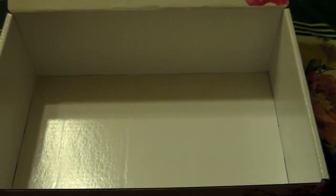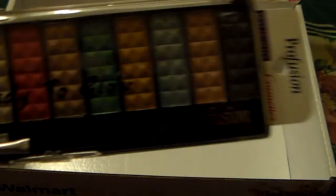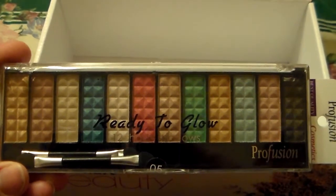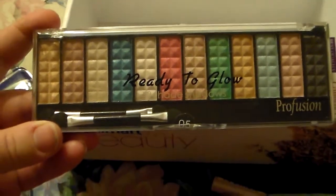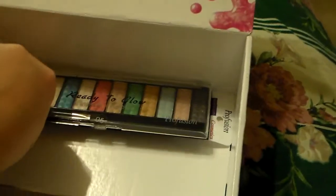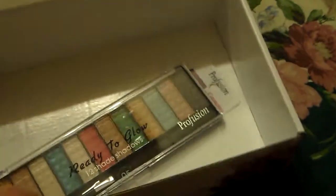This is going to be an eye product giveaway. The first thing that's going to be in the eye product giveaway is the Ready to Glow Profusion 12 Shadow Palette. I figured y'all might like this because it has some really pretty neutrals and really pretty colors you could use any time of the year. It's a really pretty palette, so that's going to be the first thing I add in this box.